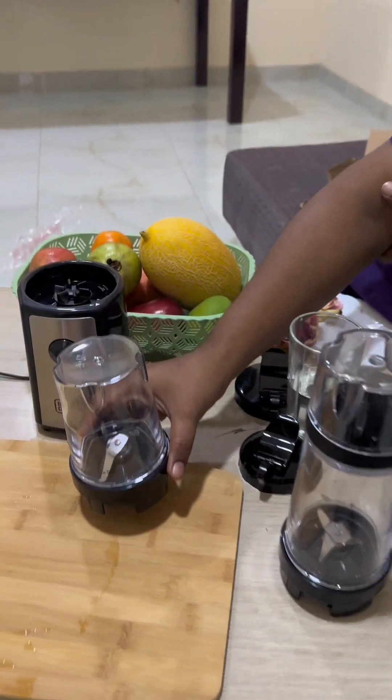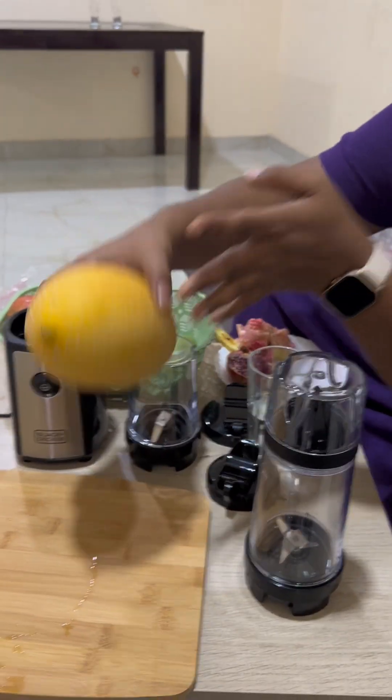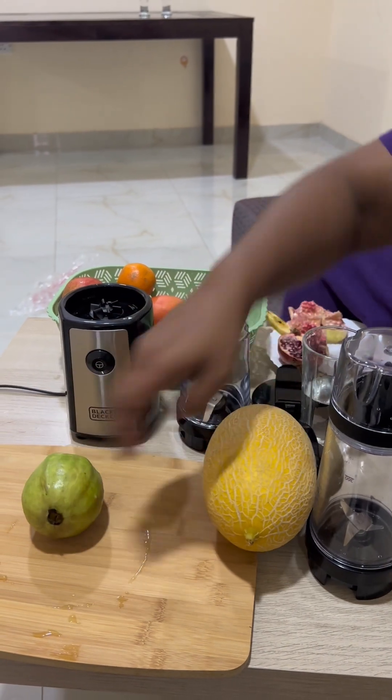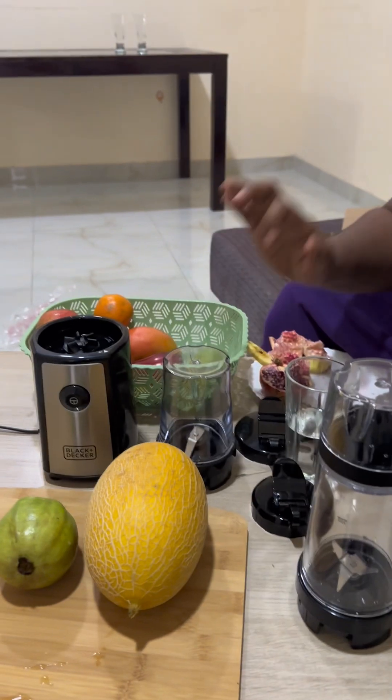Now we're trying the 300ml blender. For this I've taken my husband's favorites — sweet melon and guava. We'll blend these two fruits and see how the 300ml blender works out.